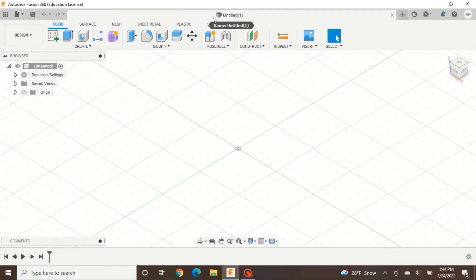Hey guys, today in Fusion 360 we are going to make a basic hinge that you would find on a door.